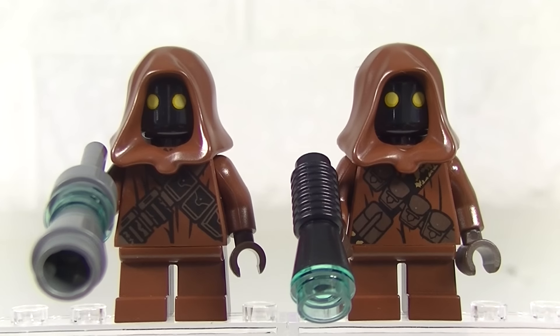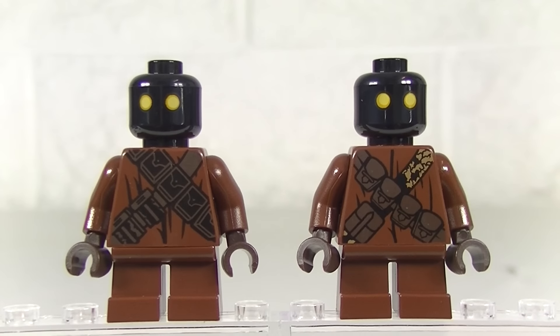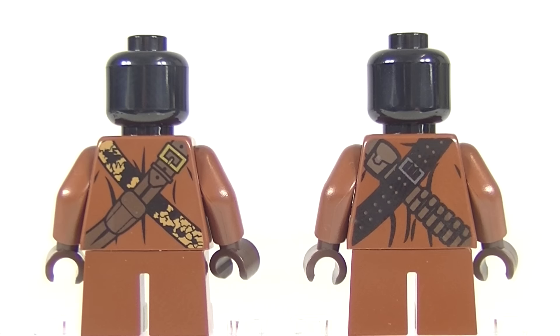Now don't you just love these little Jawas? They have some awesome printing on them — they are the same ones that came in the UCS Sandcrawler, so it's great to get them in a cheaper set. Just to have a better look at that torso printing: the one on the left is the same one we got in the 2015 Star Wars Advent Calendar, and we get some great D-tar printing on the rear of the torso as well.